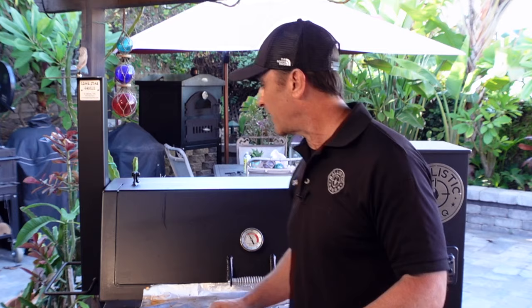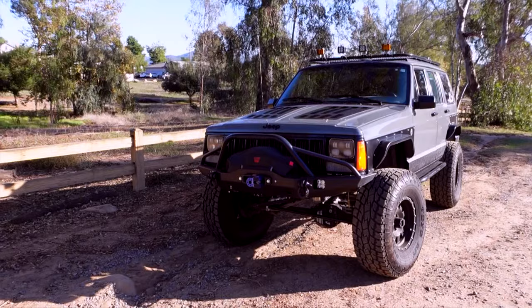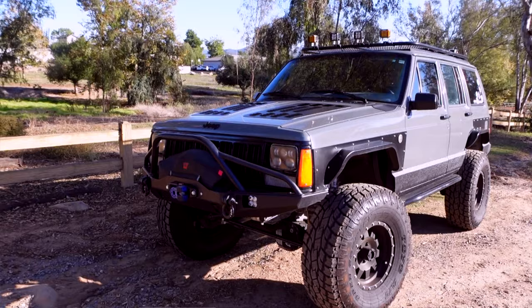We're doing the cook on my brand new Lone Star Grills pellet smoker — I'll give you a tour of that in a little bit. It's preheated to 250 degrees and I'm using a blend of oak, hickory, and cherry wood for this cook. I'm doing eight racks of ribs, and this is going to be lunch for my friends over at Mark's Motors — it's a paint and body shop that's done a lot of work on my 1996 Jeep XJ. I wanted to show some appreciation with some killer Johnny Trigg ribs.